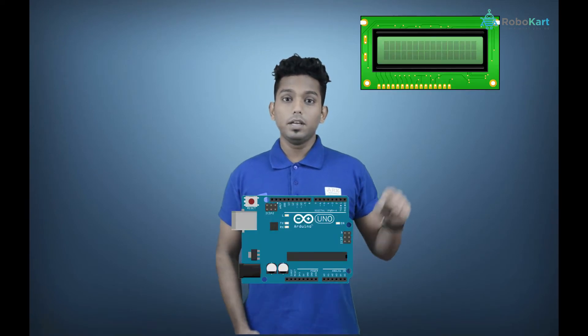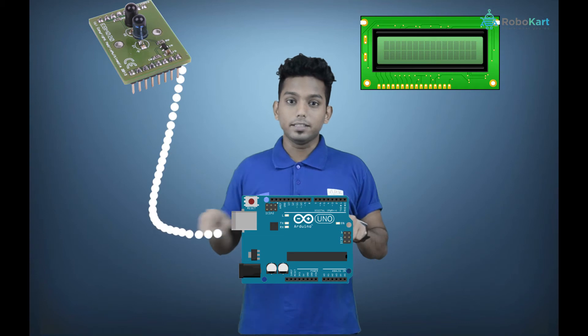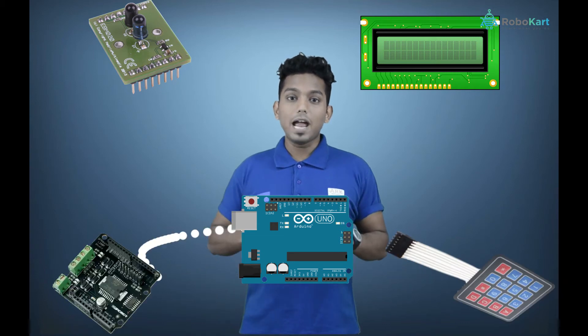And along with this, you will also be learning about peripheral interfacing, like examples interfacing LCDs, sensors, keyboards, motor driver and lots more.